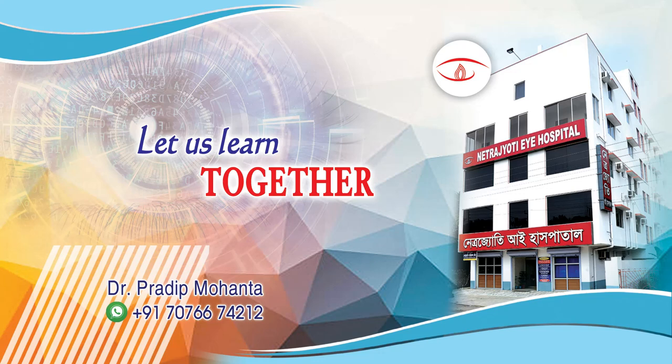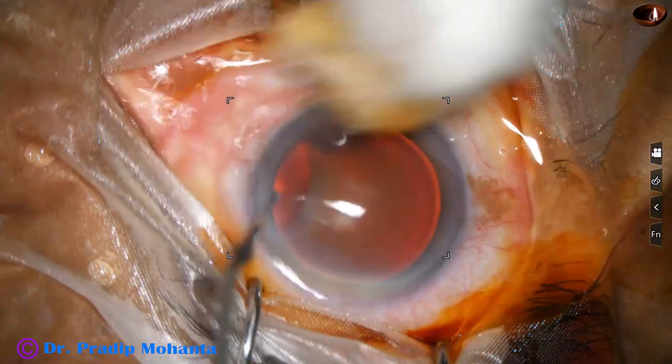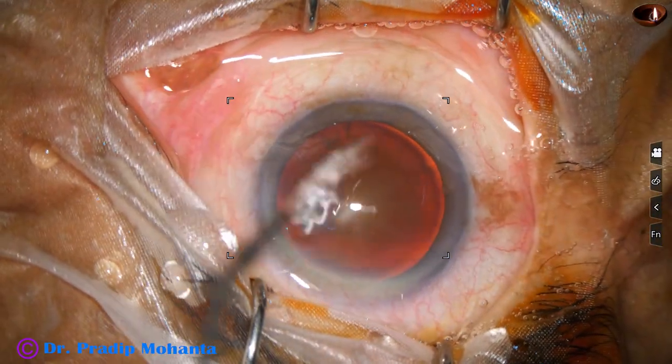Friends, welcome to my workplace at Ranaghat, West Bengal, India. Let us observe these totally unedited real-time phaco surgery.